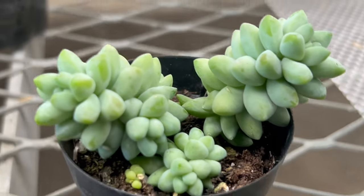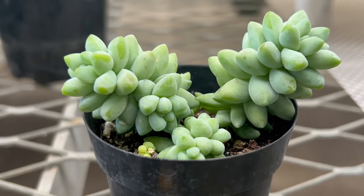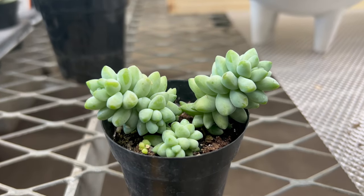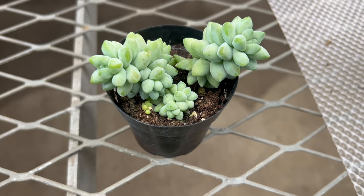Sedum burrito thrives in bright, direct light and prefers well-drained soil with a slightly acidic to neutral pH. It is drought tolerant once established and should be watered sparingly, allowing the soil to dry out between waterings to prevent root rot.